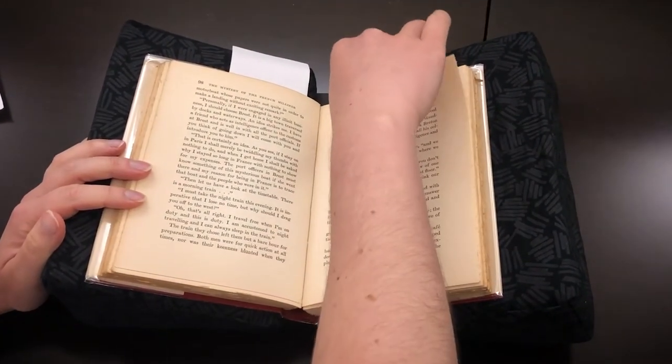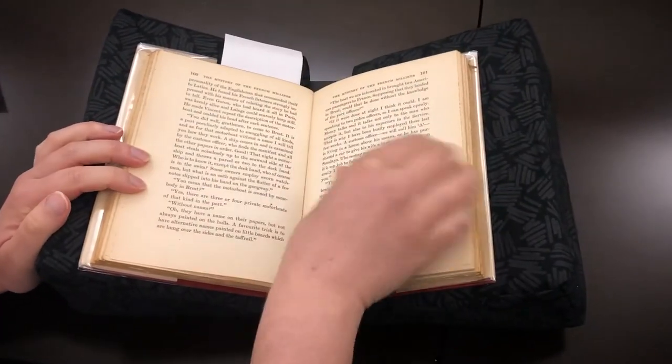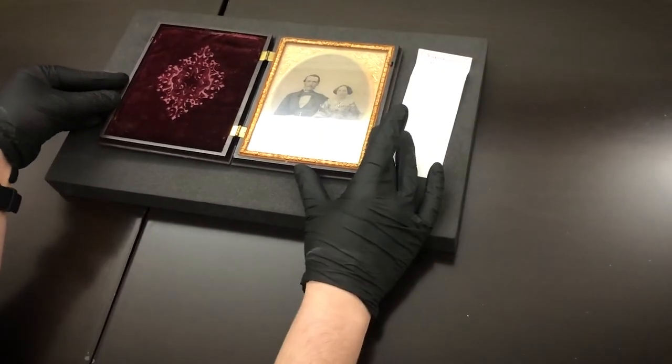Despite what the movies show, we don't usually make you wear gloves when you work with paper, because it interferes with your manual dexterity and can lead to damage. You will be asked to wear gloves when working with other formats, like photographs or metal artifacts, where oil from your hands can damage surfaces over time.